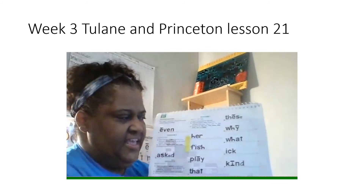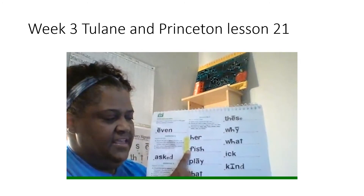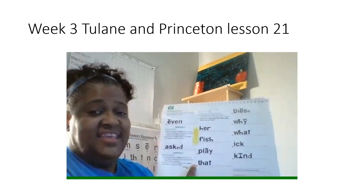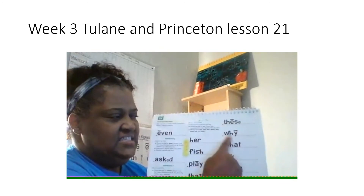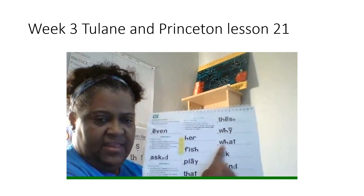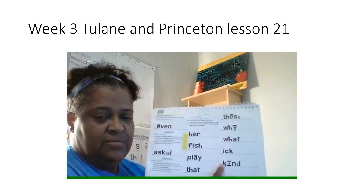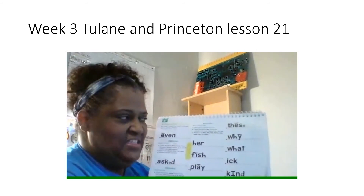Let's read these words again. First word, get ready. Yes, her. Get ready. Yes, fish. Get ready. Yes, play. Get ready. Yes, that. Next word, get ready. Yes, these. Next word, get ready. Yes, why. Next word, get ready. Yes, what. Next word, get ready. Yes, it. Last word, get ready. Yes, kind. Good job reading all those words the fast way. You deserve some student points.